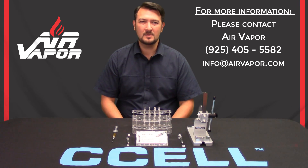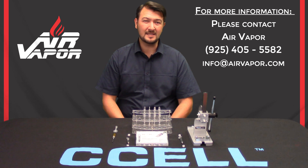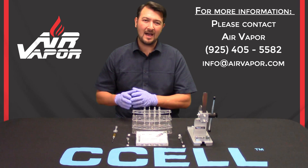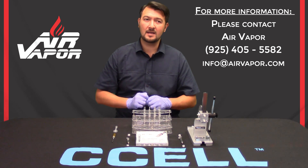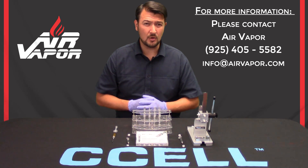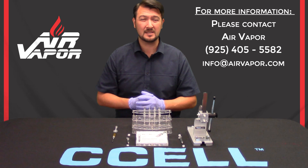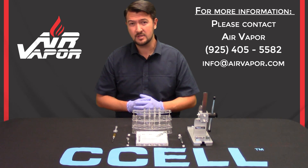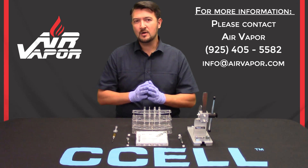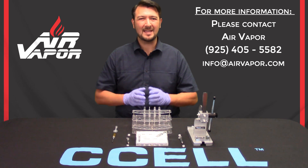Hi, my name is Peter with Air Vapor Systems, and today we're going to focus on how to properly fill the C-Cell M6T cartridge. It's available in a 0.5 ml or a 1 ml cartridge size. We internally refer to it as the C6 cartridge, so if you give us a call you can refer to it as the M6T or the C6 cartridge. However, it is very tricky to fill.